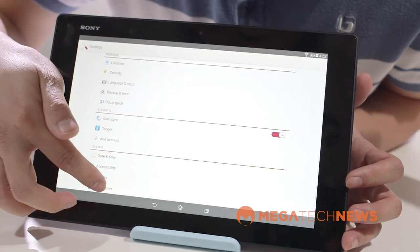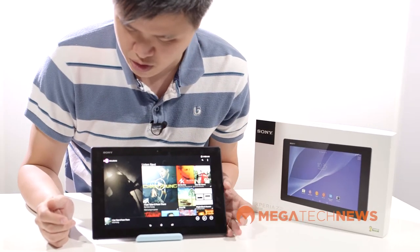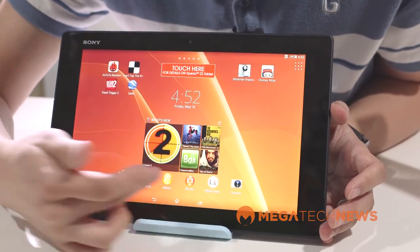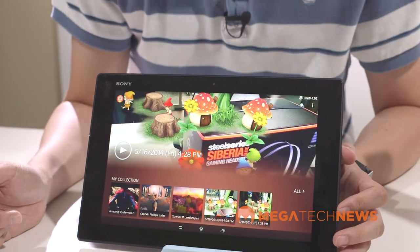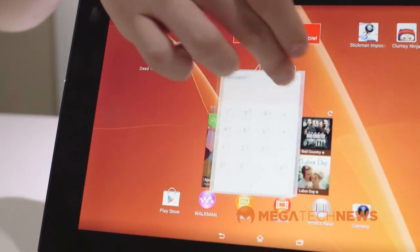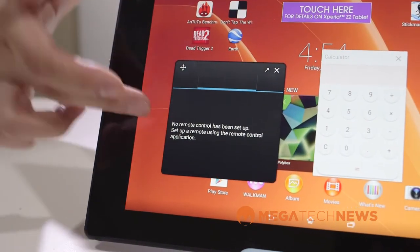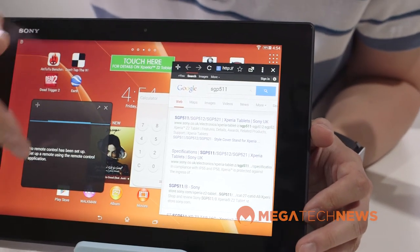It ships with Android 4.4.2 KitKat and, like the Sony smartphones, it is thinly veiled for the most part. Some apps have been replaced — for example, Walkman is your primary music player, the standard Android gallery has been replaced by what they call Album, and you also get Movies, PlayMemories, the PlayStation Store, and things like that. One thing I really liked about this tablet is something called mini apps. For example, if I'm browsing the web and need a quick calculation, I can bring up the calculator and float it wherever I want on the display. You can bring up as many as you want — there's a TV remote, a browser — so I can have the browser, the TV remote, and the calculator all running at the same time behind whatever app is open, which is great for multitasking.